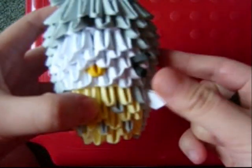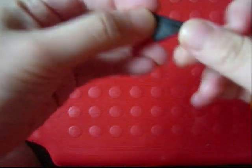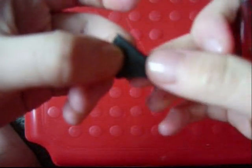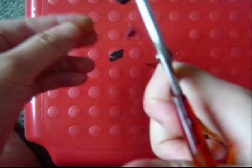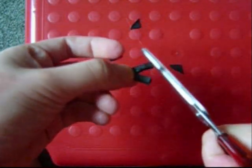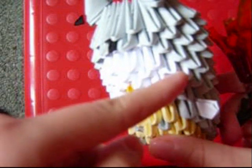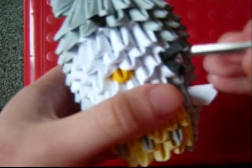For the 4 whiskers, take a grey piece and cut a triangle shape inside the triangle, then cut this bit off. On top of the nose, count 2 white pieces, then insert the whiskers in here and push them in with scissors.